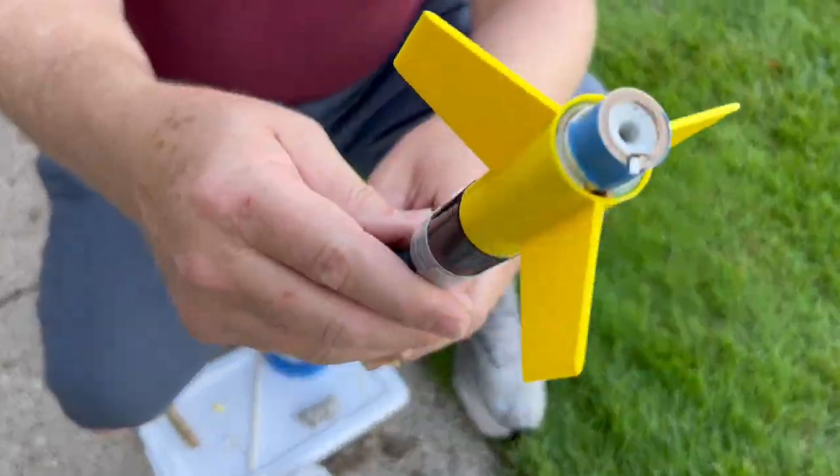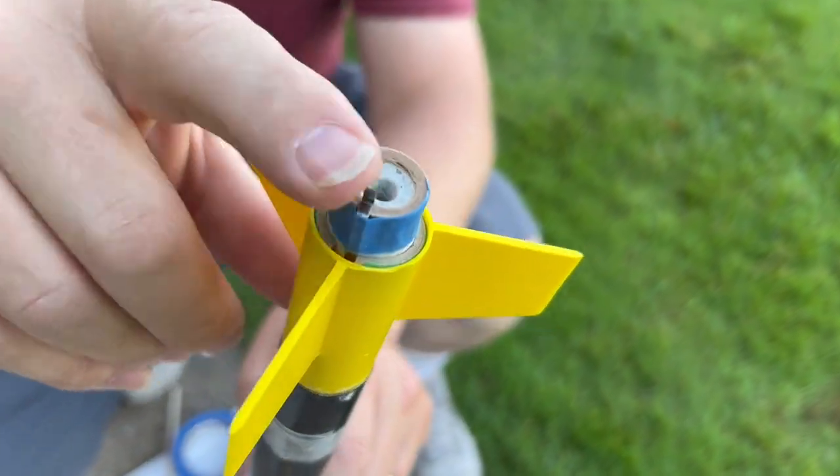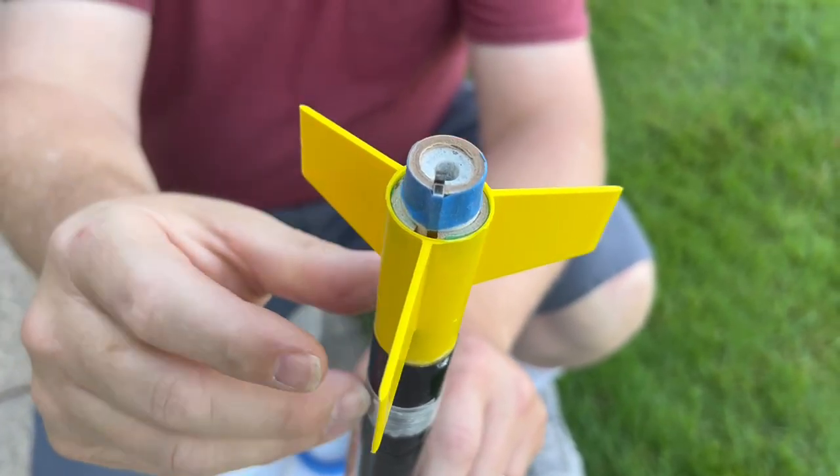The motor goes into the end of the rocket, and what you need to do is take the tang — the metal tang — and pull it apart, pull it out to get the motor in. Then I like to tape the tang down so that it doesn't come open inadvertently.